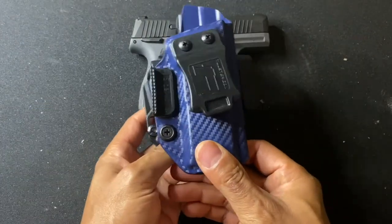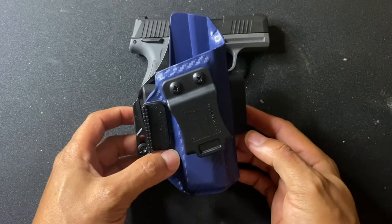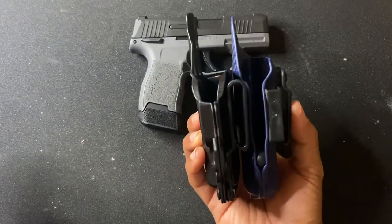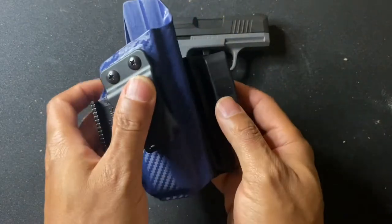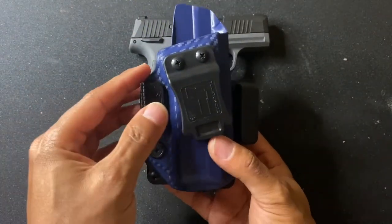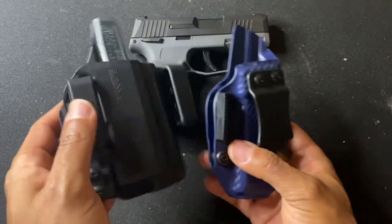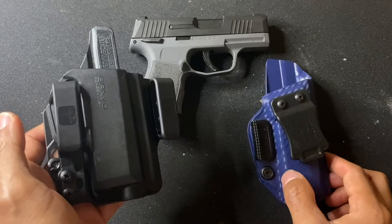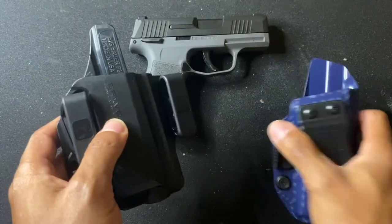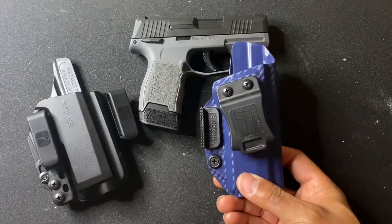As far as size, I had to give a slight edge to the Toaster, mainly because of that minimalist approach. It's a little less bulky and has fewer clips. They're about the same height and width, but the Bravo has a little more going on, which makes the Toaster a little slimmer. The minimalist approach on the Toaster gives it the slight edge in the size category.